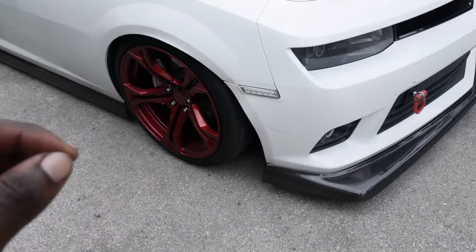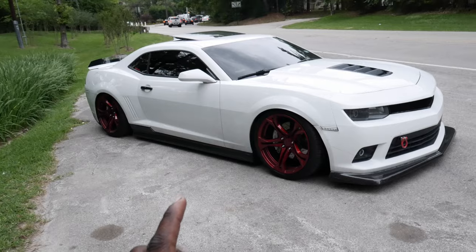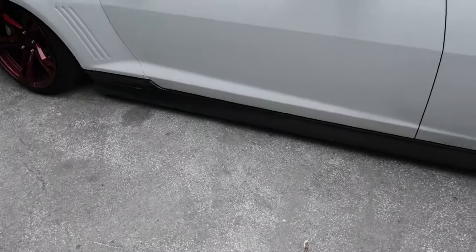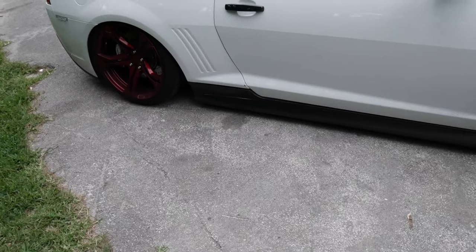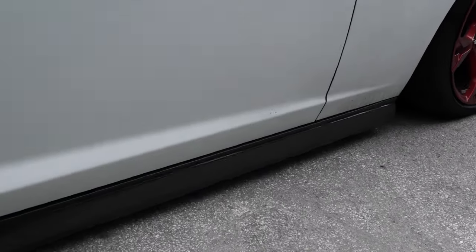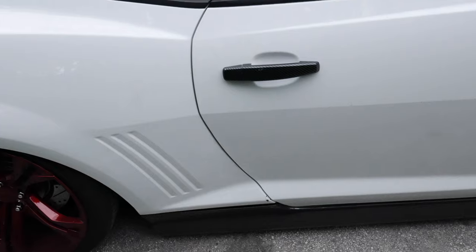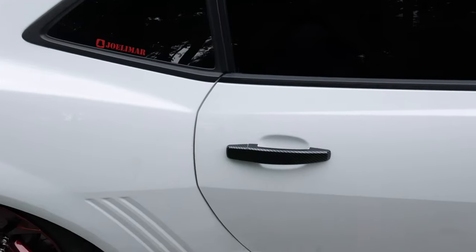Moving on to the side, we have the clear LED side markers. Everybody's been asking me where I got those — I'm sorry y'all, I got to keep it on wraps because it took me a fat minute to find them and get them, so I got to keep that one on low. Then moving on to the side, we have the carbon fiber side skirts. They look so freaking good — in my opinion it replaces the entire side skirt. Just look at that carbon weave. My car is dirty, don't mind it. Then we have these carbon fiber door handle covers. I got these off eBay, they were cheap like $20. I don't really like the weave on them because it doesn't match the side skirts nor the front splitter, but it is what it is — you work with what you got.